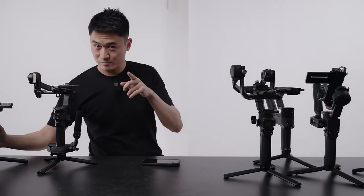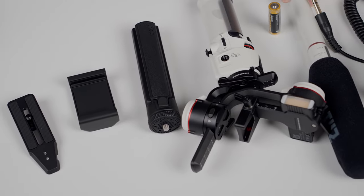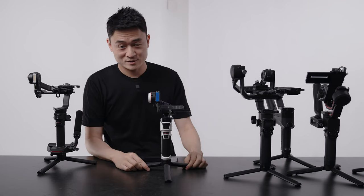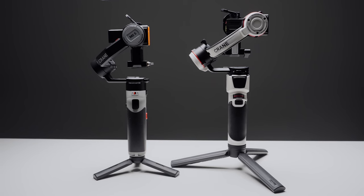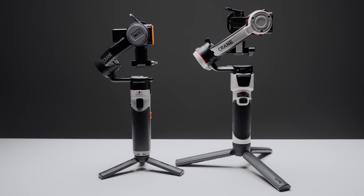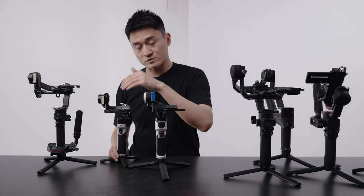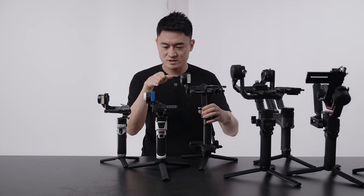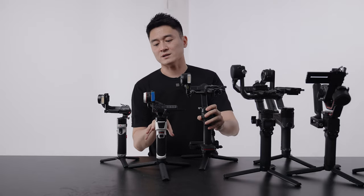Now we're moving up in size and price. This is Zhiyun's Crane M3. This actually came out before the M2S, and it sits right in between the Zhiyun M2S and the Zhiyun Weeble 3 in terms of price and functionality.